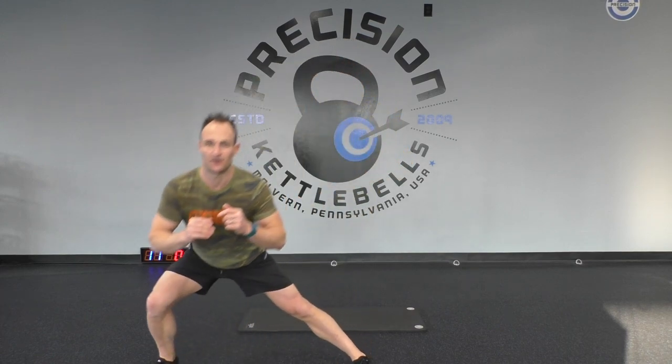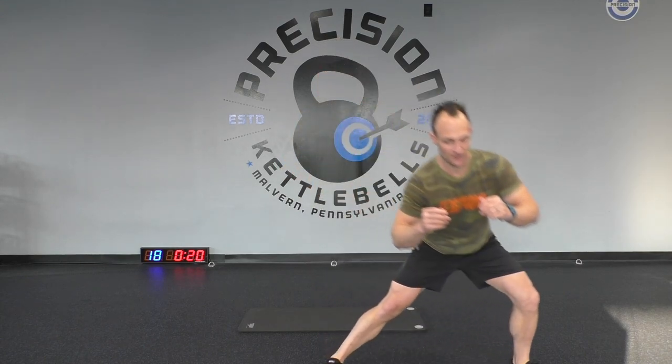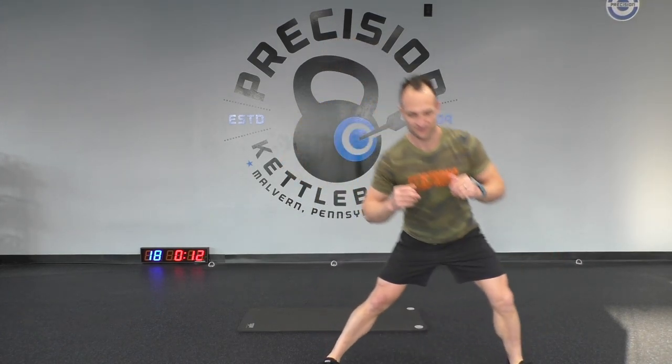Five more seconds to go. Three, two, and one — excellent! Now we're going to go to the other side, and this is going to be our last leg exercise for the day. Three, two, one, let's go! Nice work, keep it up — we're almost there, five more seconds.